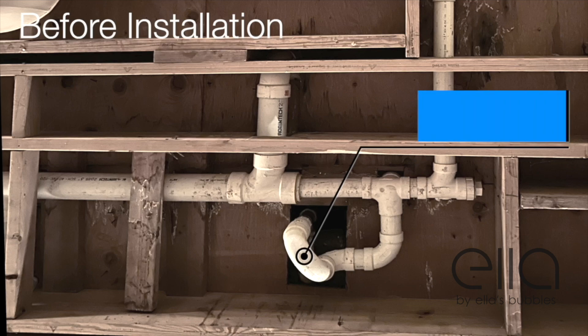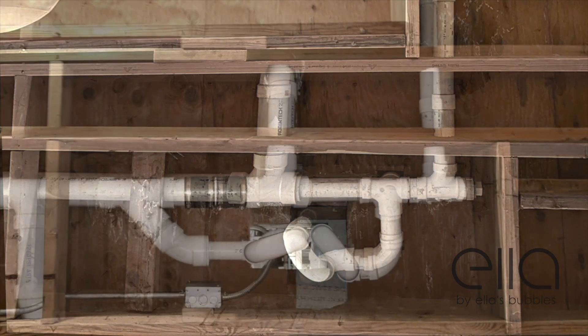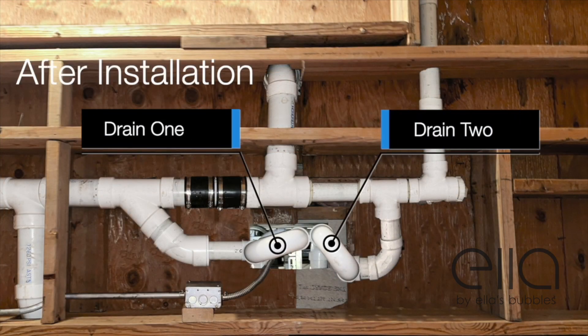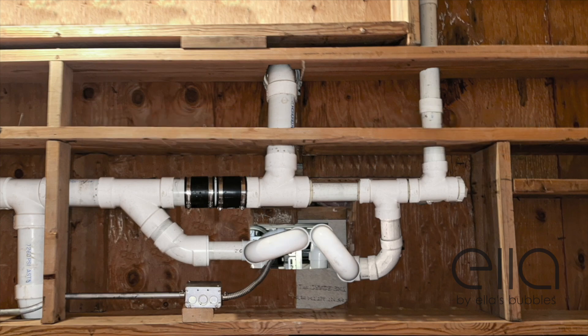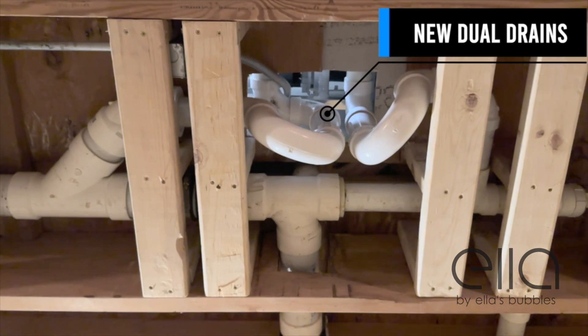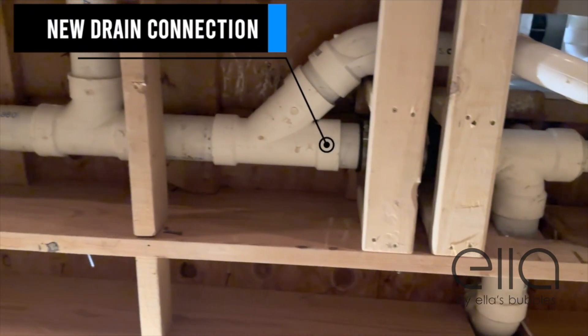Here are some actual images of a drain setup before the dual drain system and after the installation of the dual drain system. Here we see the new installation with dual P-traps and here's the new connection to the house main drain.